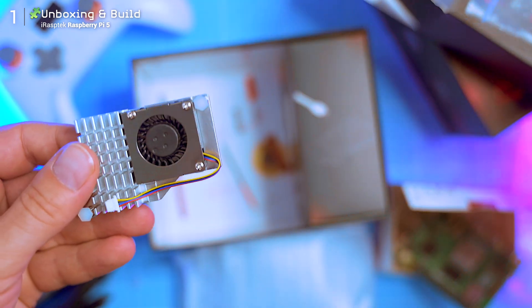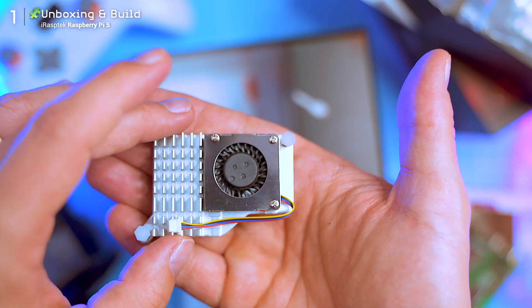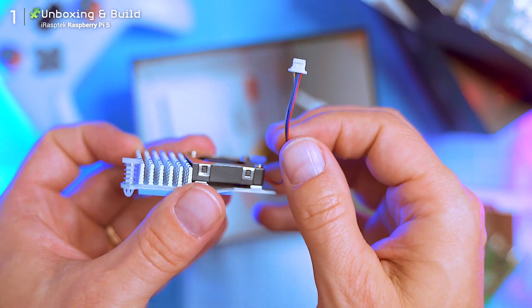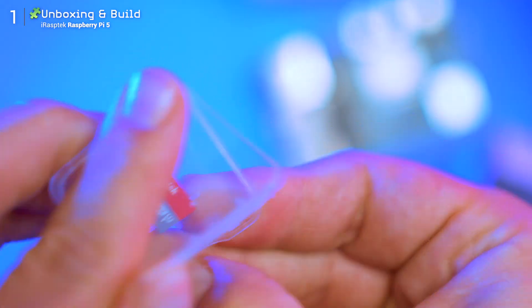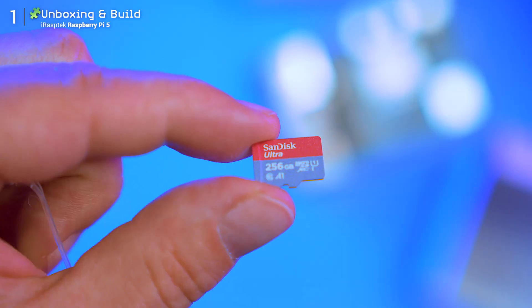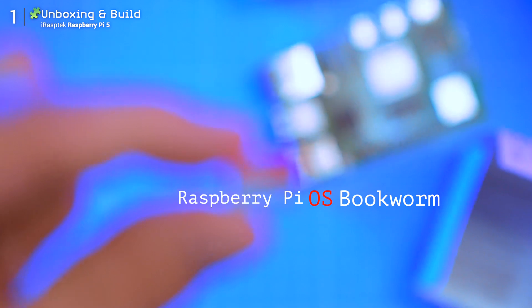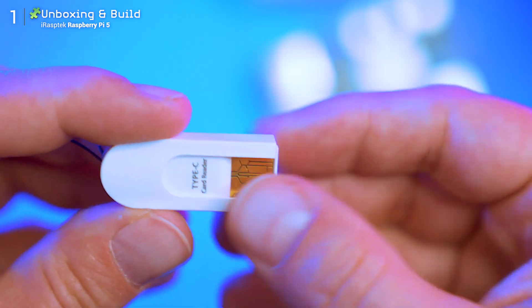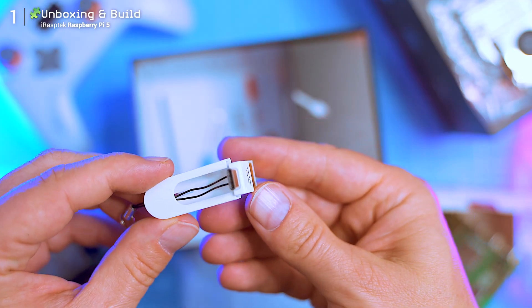Inside the case box there's also a tiny cooling fan and heatsink assembly, already prepped with bolts that line up with the Pi board. Also included: a 256GB micro SD card — and this is a fast one, which is important. Speed matters, especially if you're loading apps or running light AI tasks. The OS, Raspberry Pi OS Bookworm, is already pre-installed so you're ready to go. There's even a card reader adapter in case your PC or Mac doesn't have a micro SD slot.